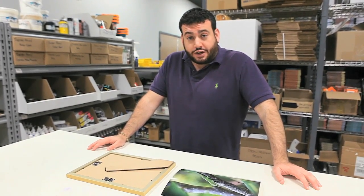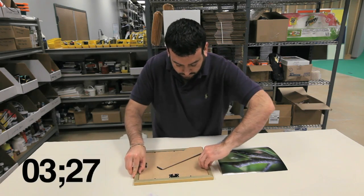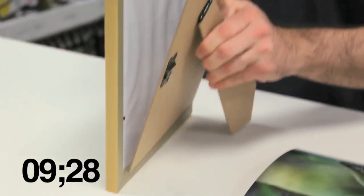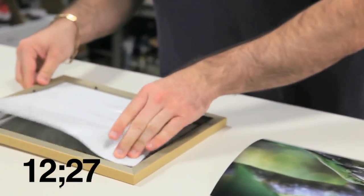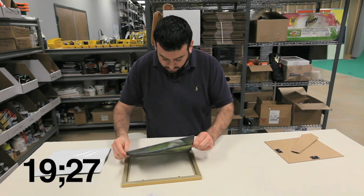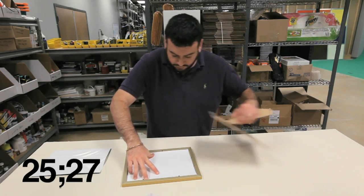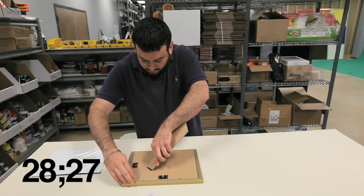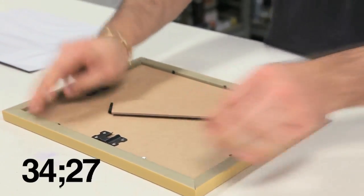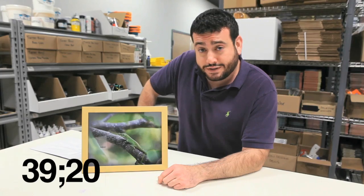Okay, I have my little lizard here. We're going to try to start framing right now. I'm going to try to figure it out. All right, there you have it — start to finish in under 60 seconds.